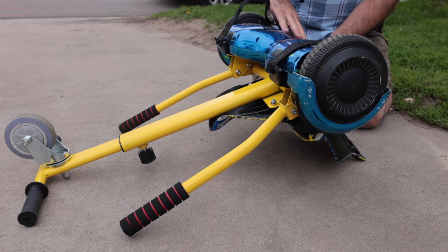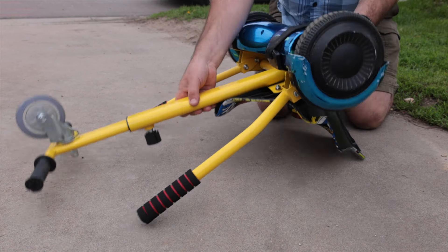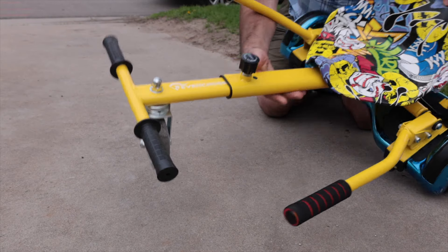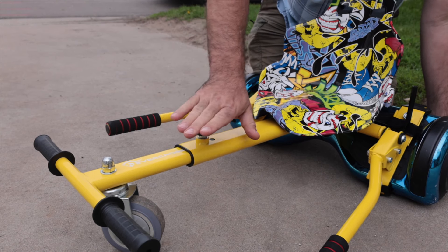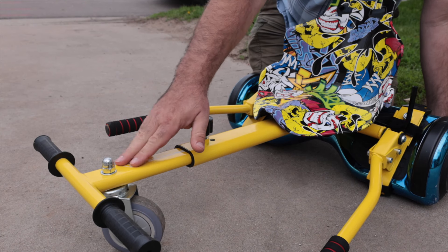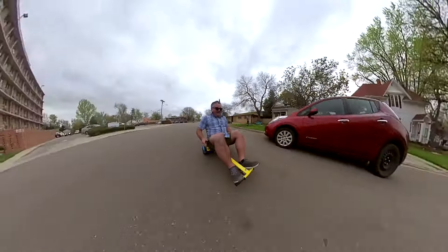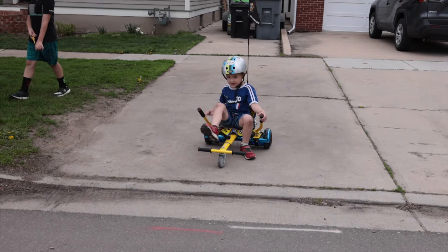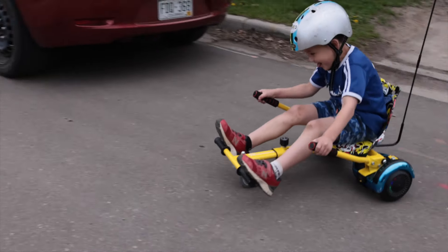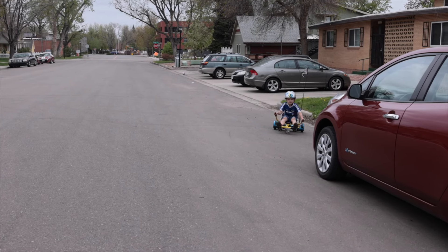So I've ridden this — you can adjust it to make it longer or shorter for bigger or smaller riders. If I had one of these when I was a kid, I would say it has all the control of an out-of-control office chair.